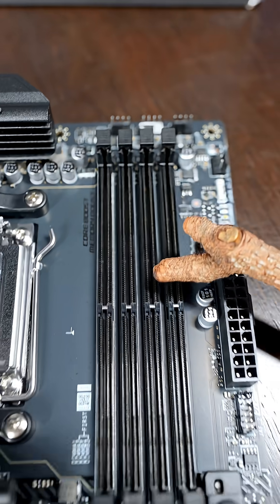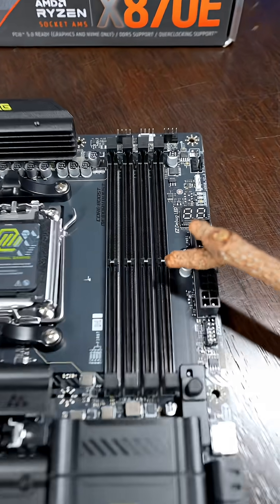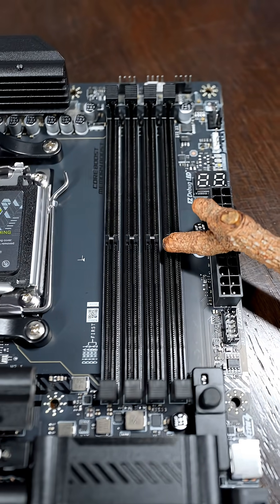This motherboard is for serious productivity and gaming. For those in productivity, you can put up to 256 gigabytes of DDR5 RAM in here. And for gamers, you can overclock to enhance your FPS in game.